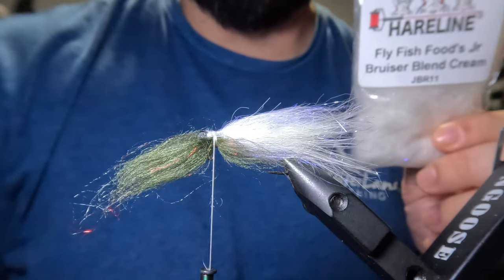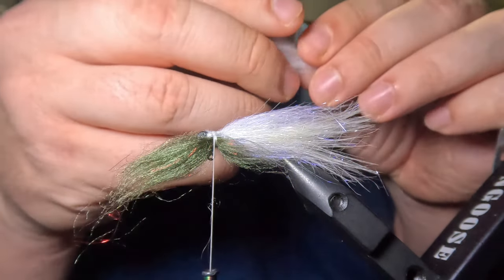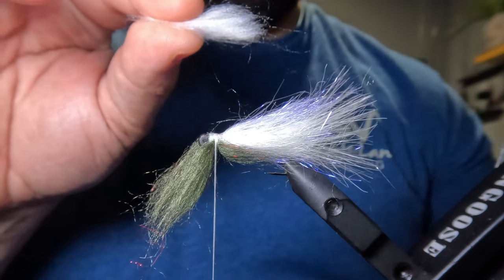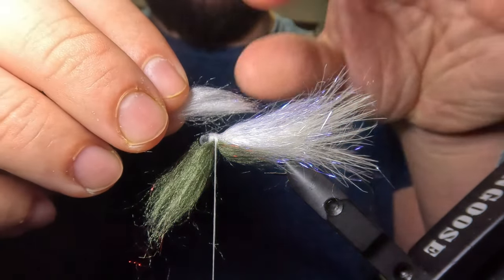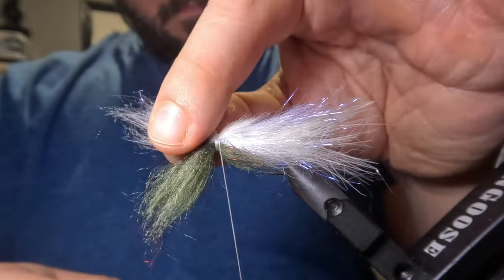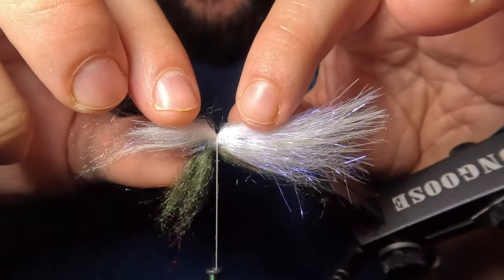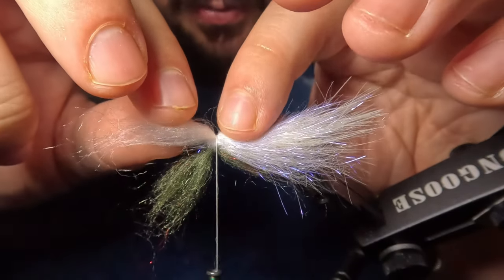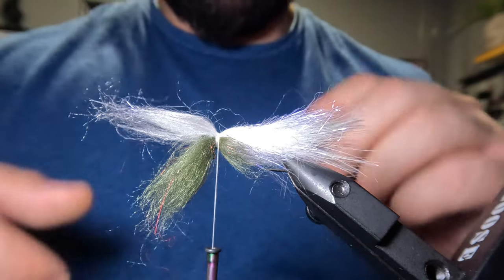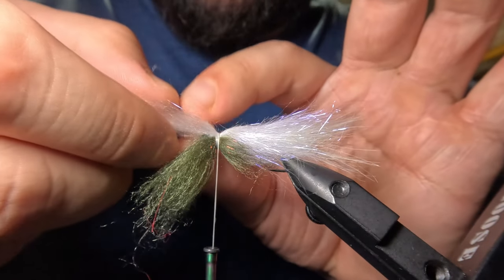Once we have that in the right place, I'm going to flip this over and tie in our belly color. For the belly, we're going to tie in an equal amount of the Junior Bruiser Blend in cream color. I'll take my clump and stack that the same way. Just like before, we're going to tie that in with 30% of our dubbing behind the eye and 70% in front. Then I'm going to inspect both sides and make sure that our new clump of dubbing covers up the bottom half of that tube head and meets that Cali 420 right in the middle. After making sure it's lined up properly, I'm going to fan out the dubbing on both the top and bottom sections, making sure it's evenly distributed.